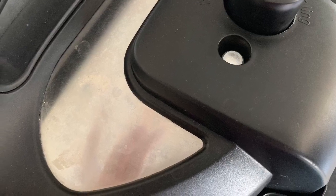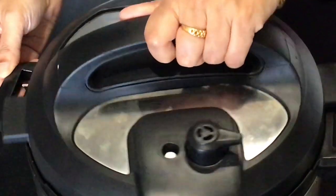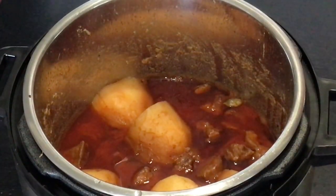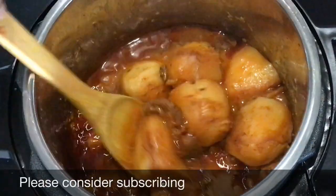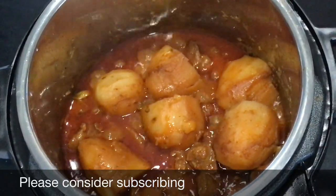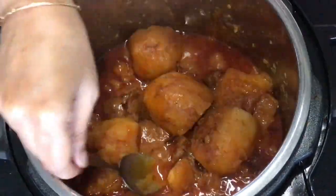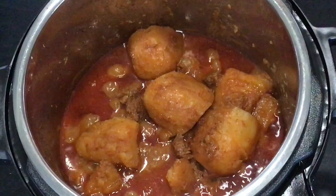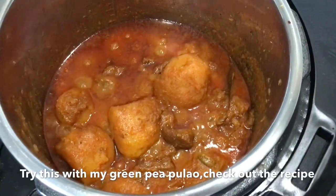As you can see the pin has gone down, that means all the pressure has been released. Now I am going to open the lid — look at that beautiful color. I want to further reduce the gravy so I switched on the saute mode one more time. You do not have to do this if you are satisfied with the amount of gravy — the choice is all yours. Add 1 teaspoon of garam masala powder and do a taste test at this point. I felt it needed a little bit of sweetness so I added about half a teaspoon of sugar. Now switch off your instant pot and serve this with hot rice, chapati or naan.